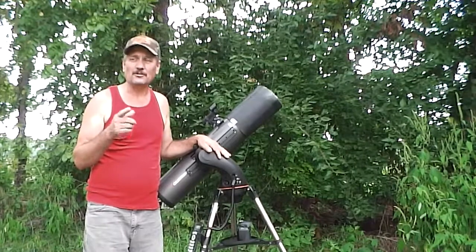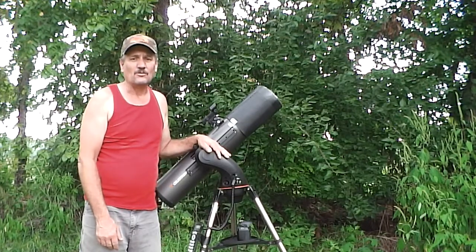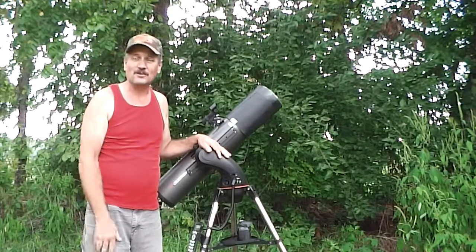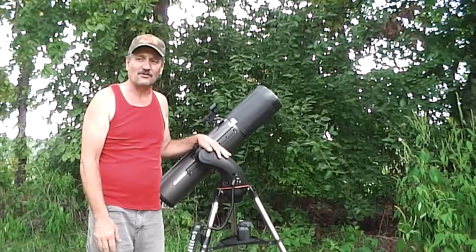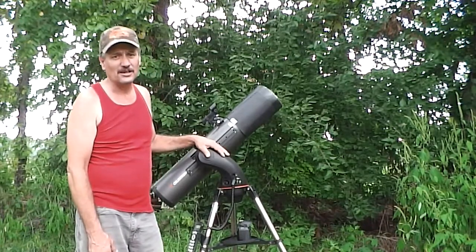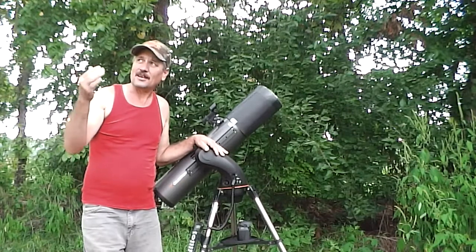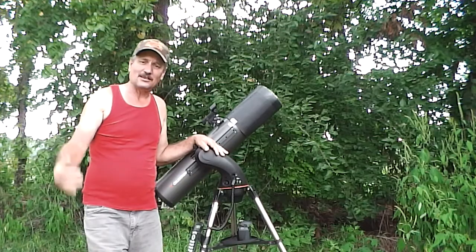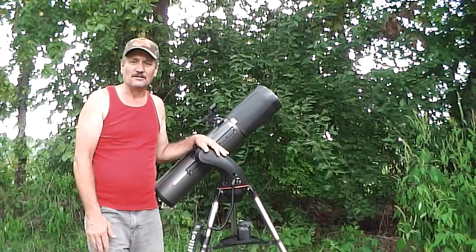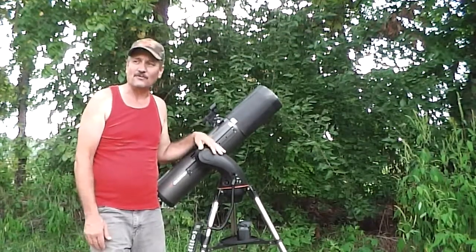I went to bed and got back up at two o'clock. When I went out, the Sculptor Galaxy was in place, so I went ahead and took some images of it. I got over 100 images, but they're 20-second shots, so that's still not a whole lot of data. It was hazy — thin clouds — but I still got an image of it. It wasn't what I thought it was going to be. It's thundering now so I need to hurry up and get this video done.